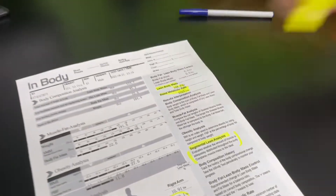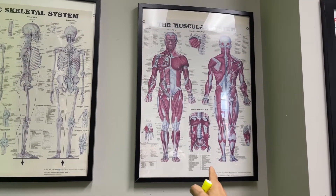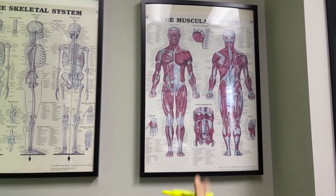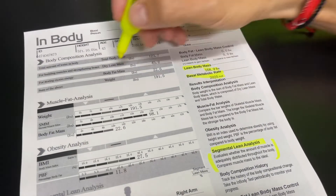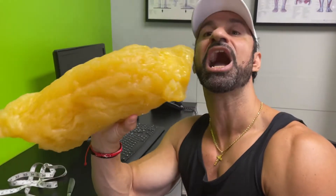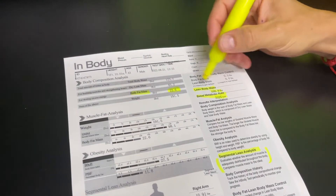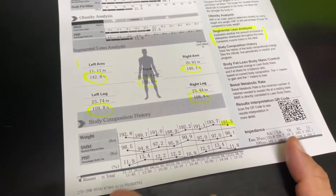Lean mass is that picture right there. Lean mass is bones, organ, brain, and tissue. You'll notice that my lean mass is 168.9 and my body fat mass is 22.6. These two numbers added together are going to equal my 191.5.